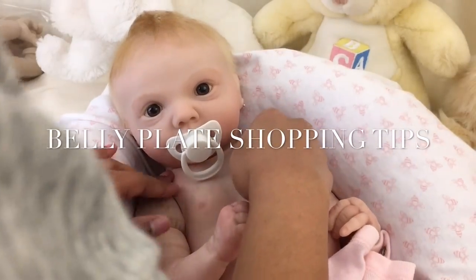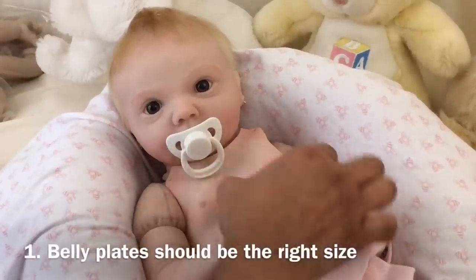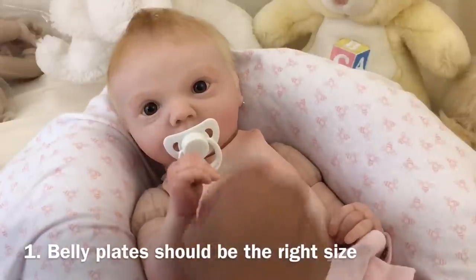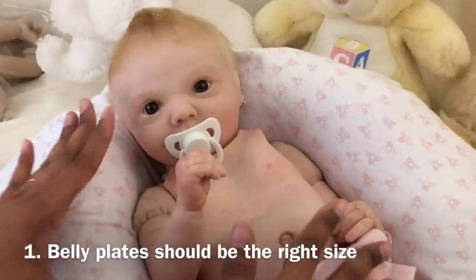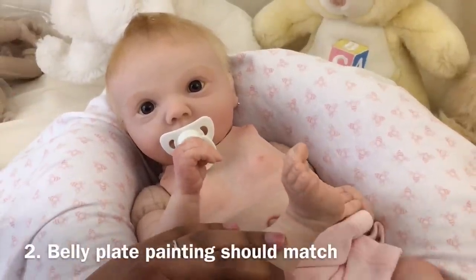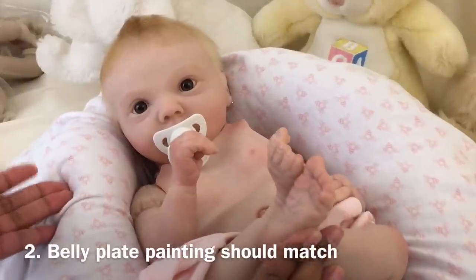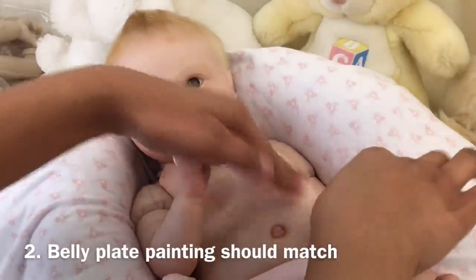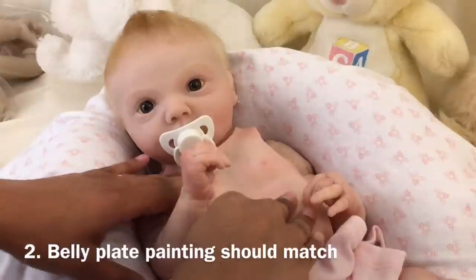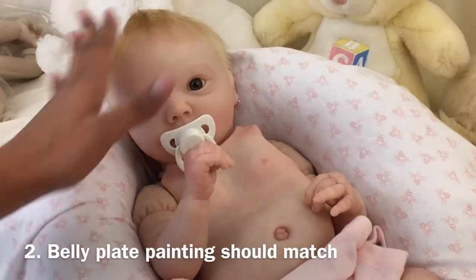When you're shopping for belly plates, there are several things to keep in mind. First, the belly plate should be compatible with the size of the doll — one that is too large or too small will distract from the overall realism. Second, the belly plate should be painted to match the rest of your doll. If you're getting the belly plate separately, you need to make sure that you or someone will paint it to match. Ideally, the belly plate would be painted at the same time as the doll so the flushing and complexion are compatible.